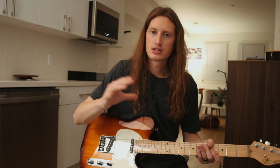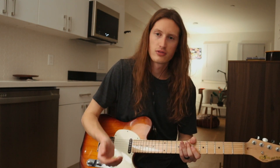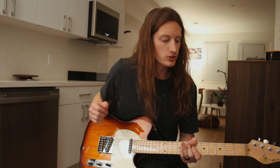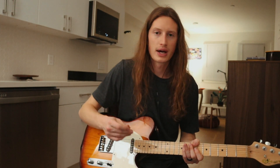Now as it starts to build going into chorus, it does a similar pattern except it adds a third on top. So we're actually going to move our pattern for these keys down a couple strings so we can add that third on a string. You'll hear it's a straight groove pattern.